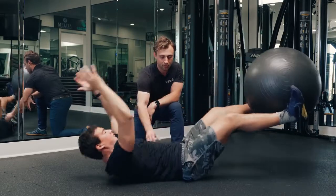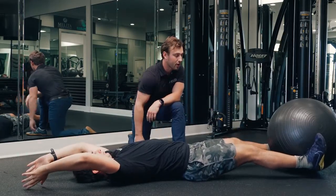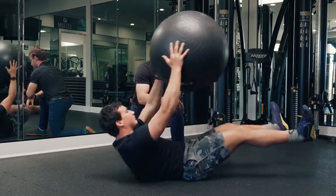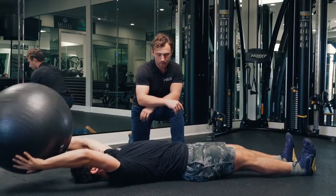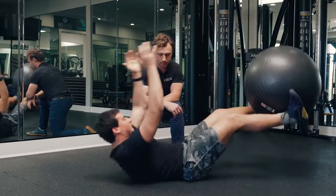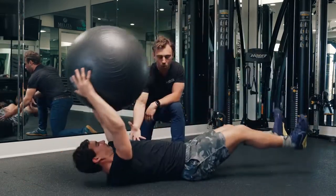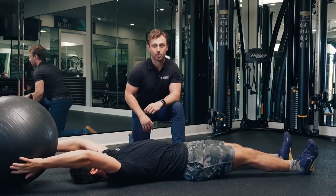He wants to lift his shoulders off, making sure we're taking advantage of the core musculature here, squeezing the ball with his feet, bringing it back. Again, really emphasizing that he's actually rolling his upper back off of the ground to pass the ball through.